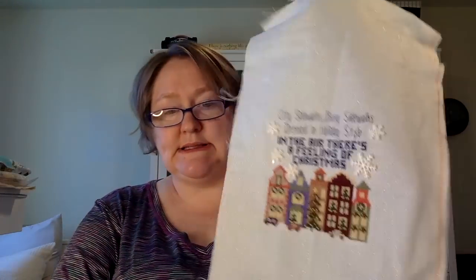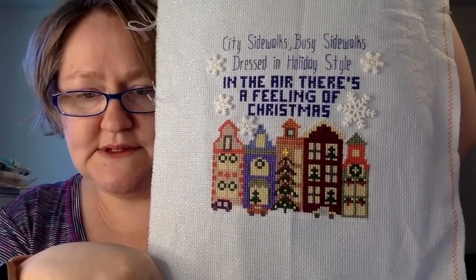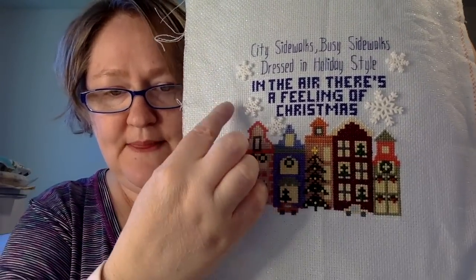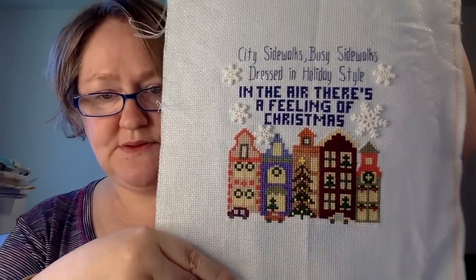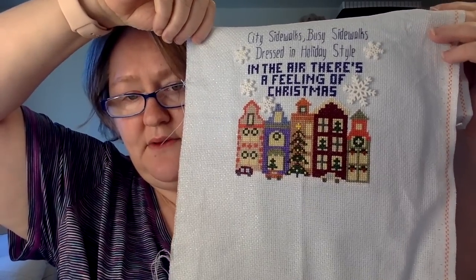This one is called 'City Sidewalks' by Glendon Place — it was in a magazine as well. I love this Christmas song, and I put in these little buttons for the snowflakes. I think this one would look great just on foam core with a little stand — I think that would look really pretty.